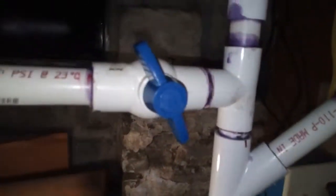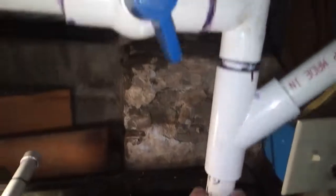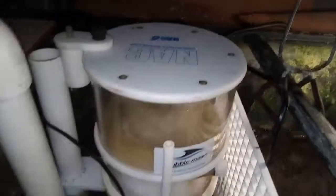I took my algae scrubber and hooked it in — it comes out and comes down right there. It's all new now so I have to wait for it to redo its thing, but it's running great. Then I took a piece of egg crate and split my sump off, so I'll put my chaeto and everything in here as soon as it gets here.